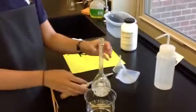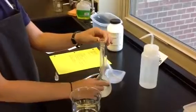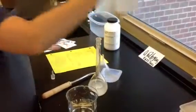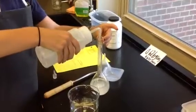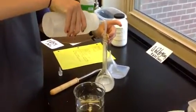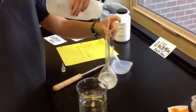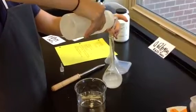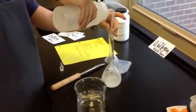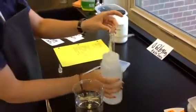You can see that some of the solute got stuck on the neck of the volumetric flask, so this is where my squirt bottle comes in. I'm going to use it to get the rest of the solute off the side — this reduces the error. Alright, so all of it is now off the side.